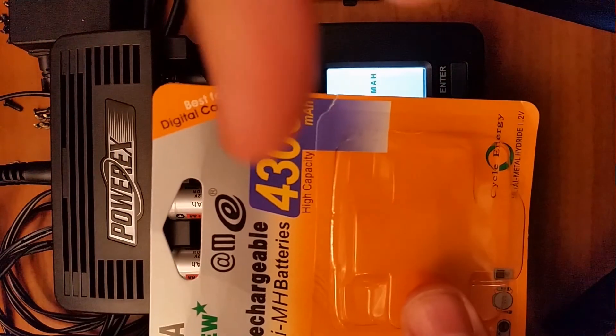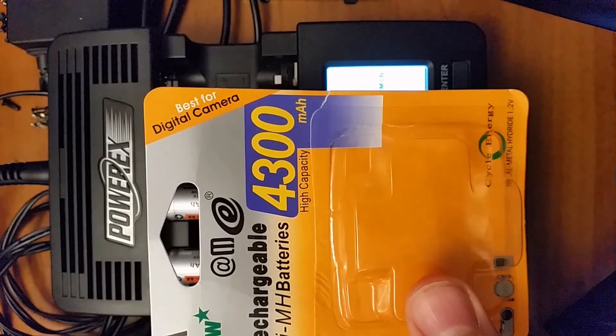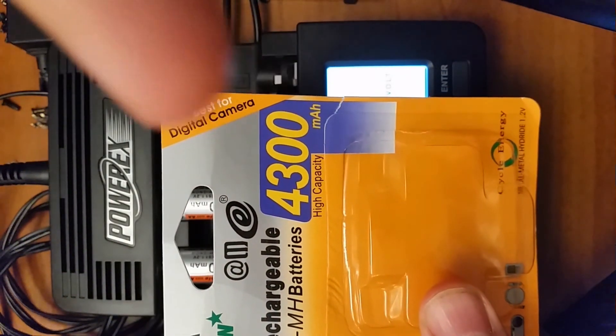Don't buy this type of battery — they are fake!